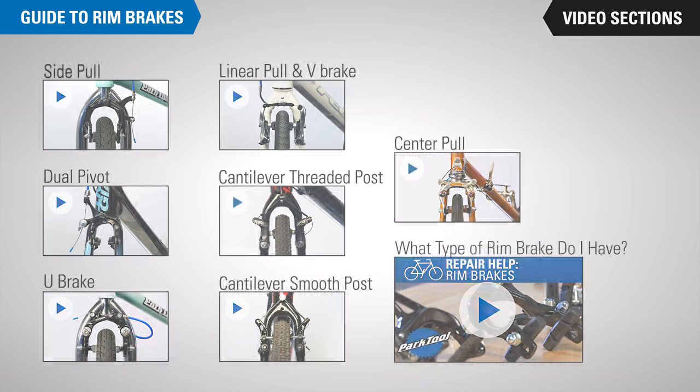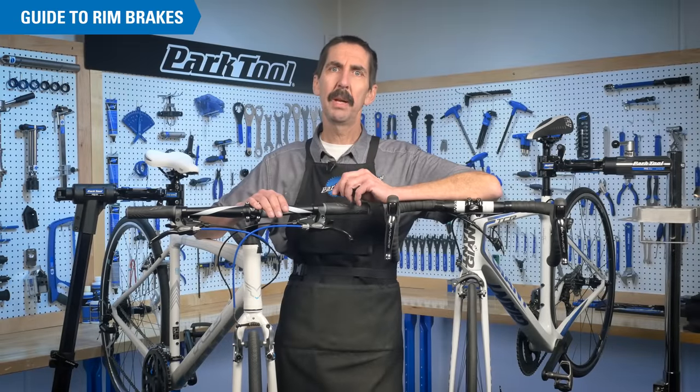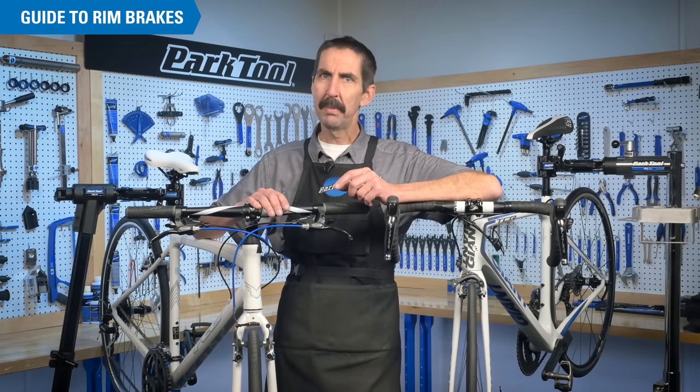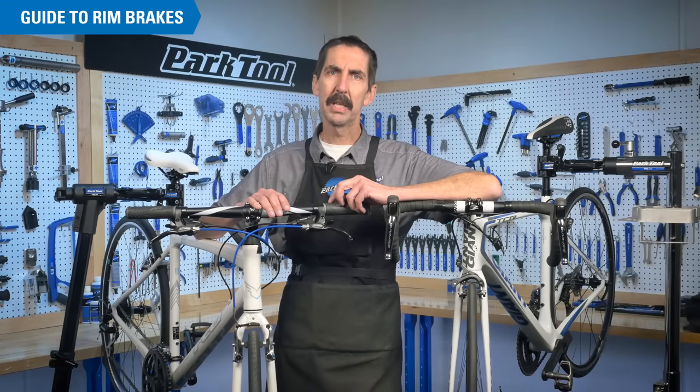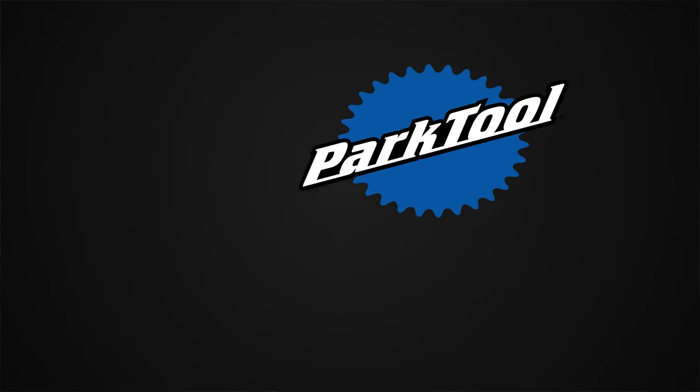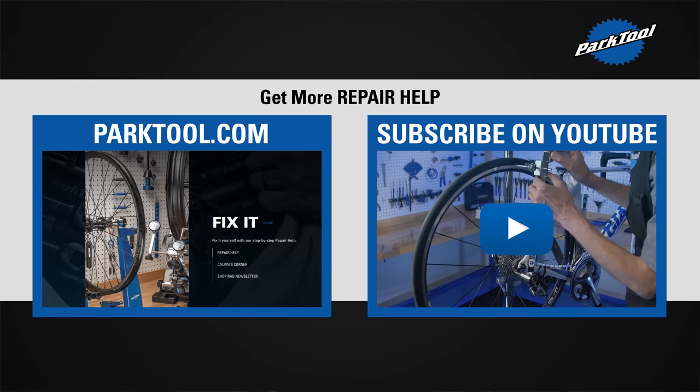We hope the Park Tool Guide to Rim Brakes provides you with the information you need for a successful install or repair. We'll do our best to answer any questions in the comments below. Please subscribe for the latest content from Park Tool, and thanks for watching.